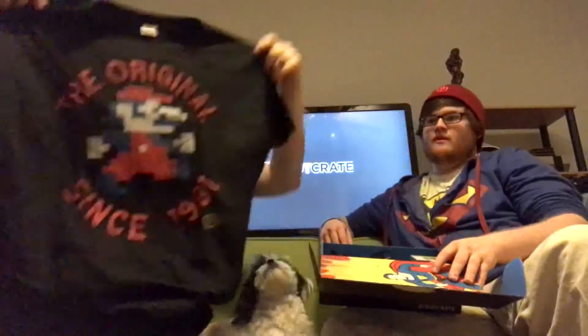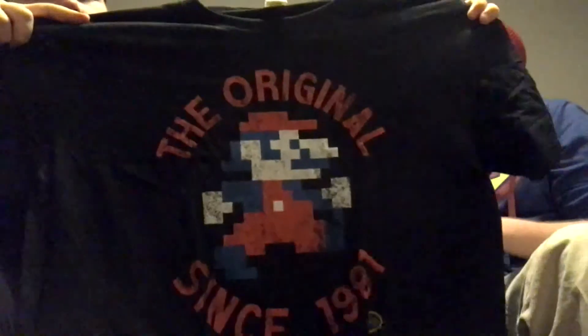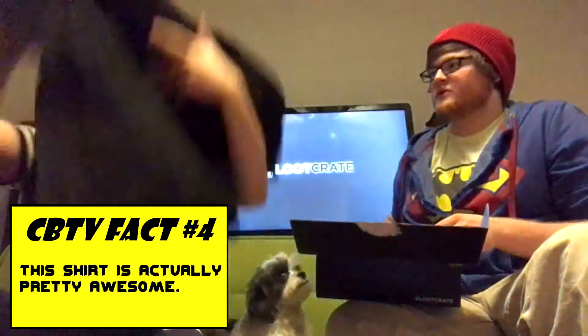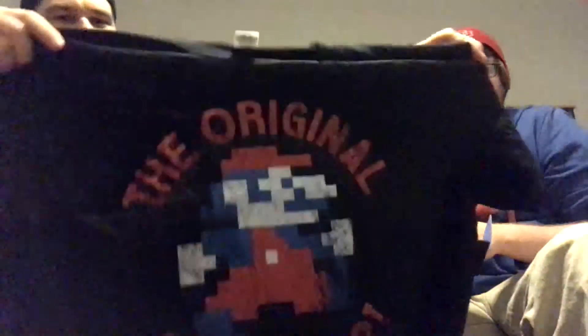I always like to do the t-shirt first because it's freaking awesome. Oh, old school dude - is that Mario? The original. What does that say? 'The original since 1981.' Look at that, that's actually pretty awesome. Sometimes they send stupid mashup shirts, sometimes they send pretty cool stuff like this. I'm guessing this isn't exactly how Mario is depicted in 1981 - it's something probably just a little bit different about him so they don't get sued.